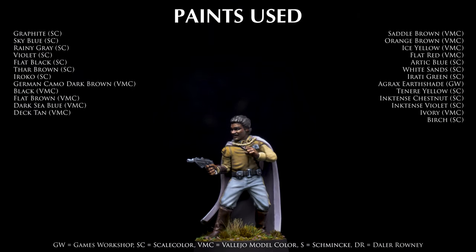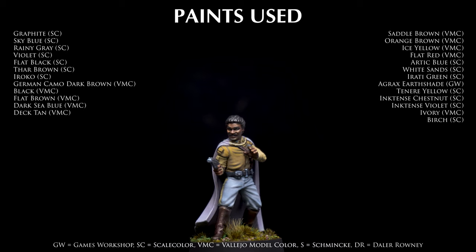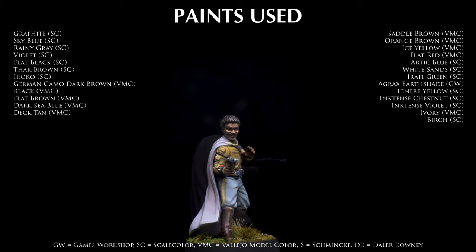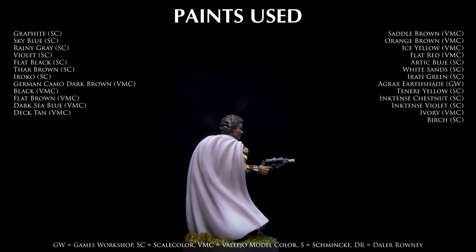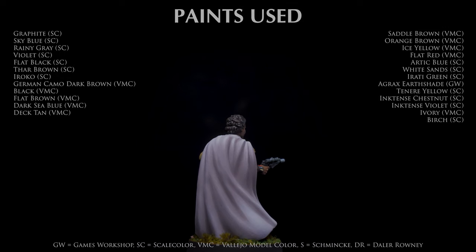And this completes Lando Calrissian. Thank you so much for watching. I hope you have enjoyed the episode. As always, you'll find a full product list in the video description below, along with links to all of the places I can be found on social media. Join me again soon as we continue painting miniatures from Star Wars Legion. Happy painting!